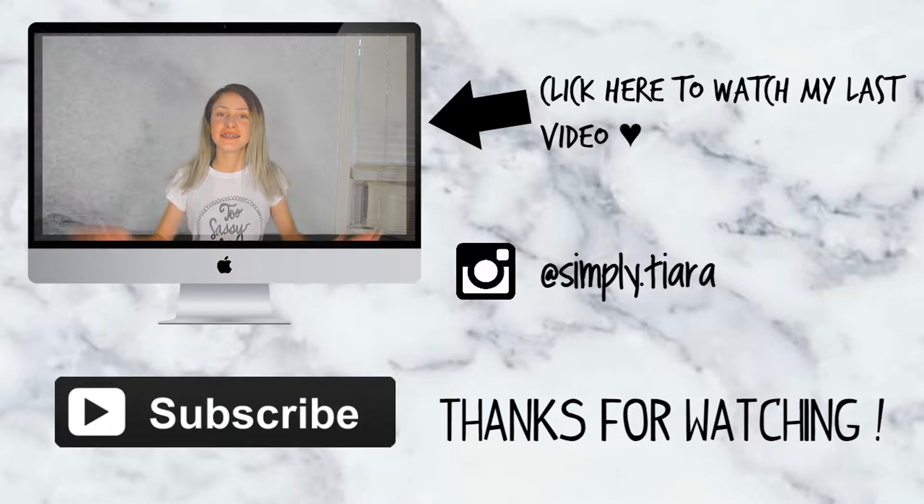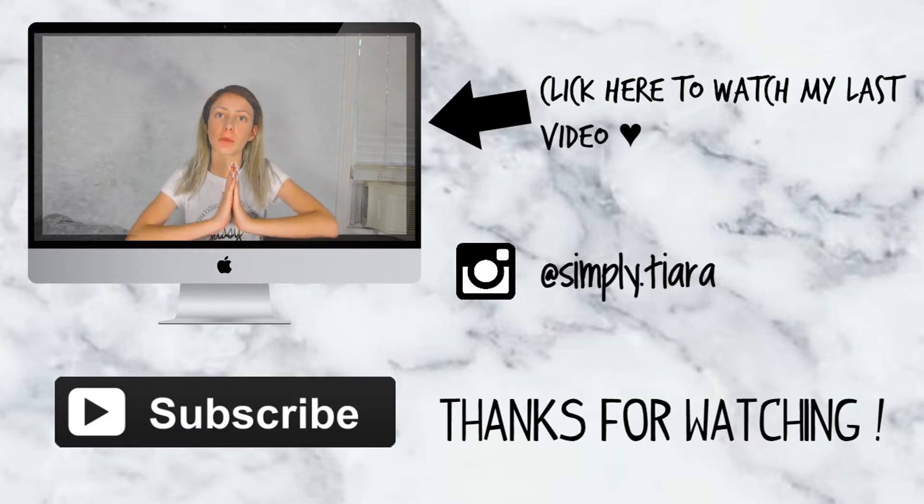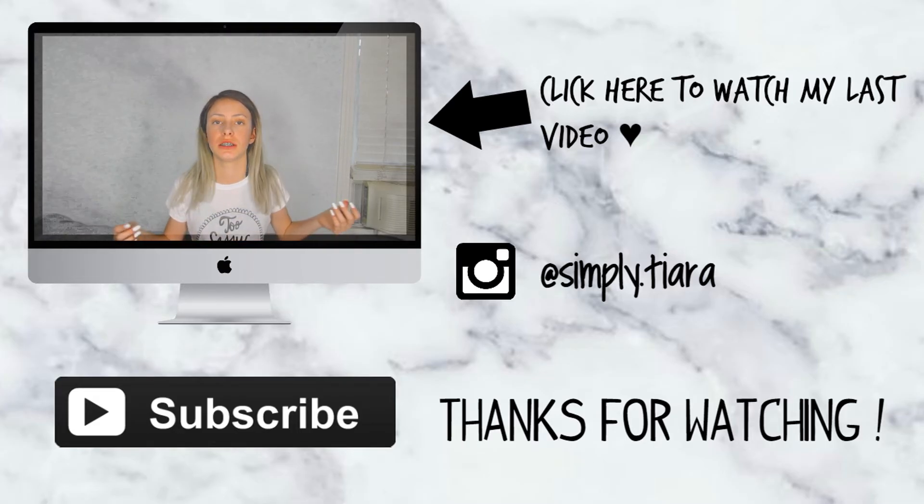Hey guys, so today I'm gonna be doing a BeautyCon haul slash experience.